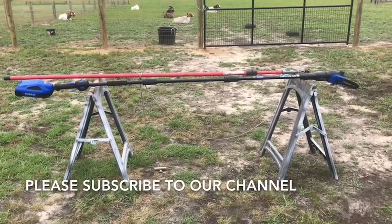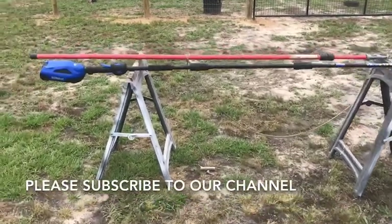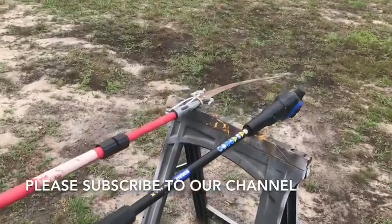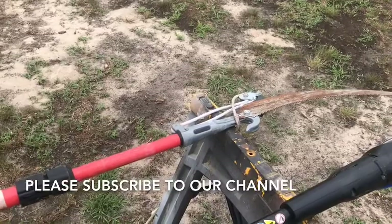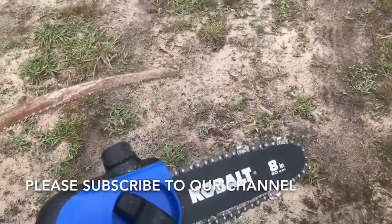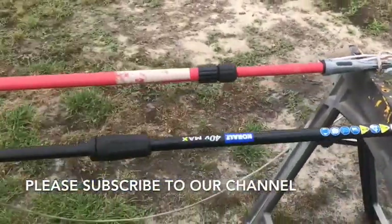There's our limb saw that we bought — we got it at Lowe's, it's a Cobalt brand, and this thing is just amazing. I put my old pole pruner up next to it so you can see the difference. Hopefully this is the last time I ever even touch the old pruner after using the limb saw. Instead of always pulling on a branch trying to get the right leverage, you get this eight-inch chainsaw action, which is amazing.